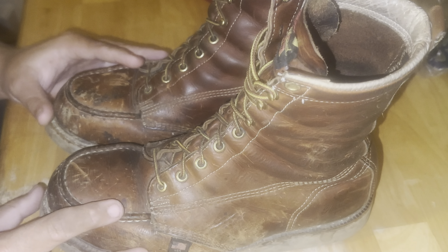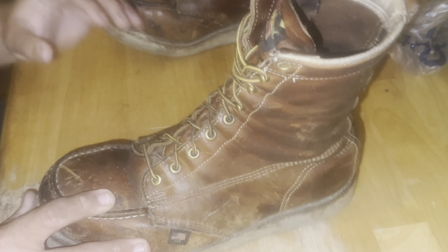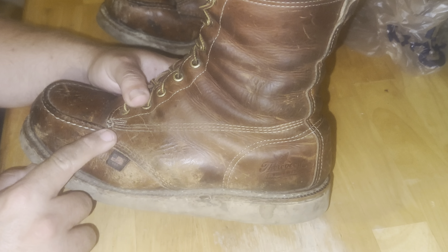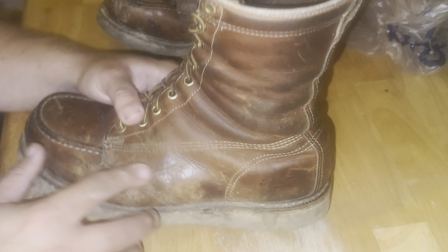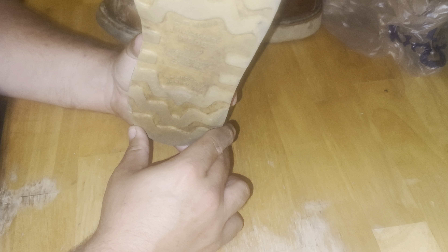On the first pair — the left boot — all the stitching on the vamp and counters is in good shape, no loose stitching anywhere. The trouble spots are still holding down good. The back strap stitching is all still good, nothing out of place, nothing loose.